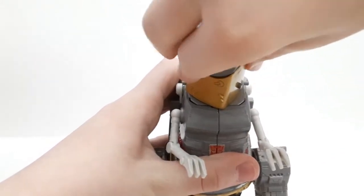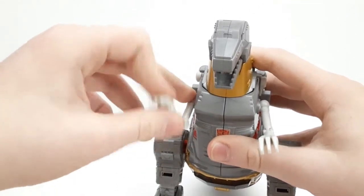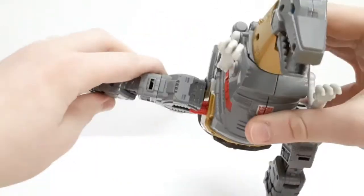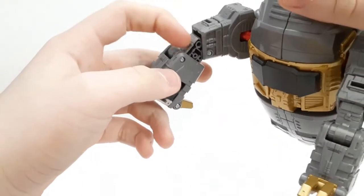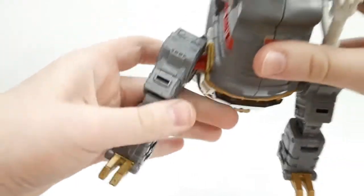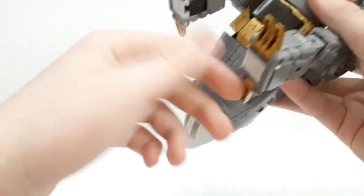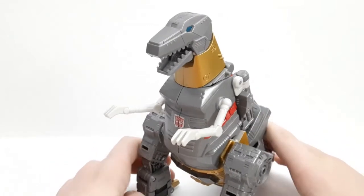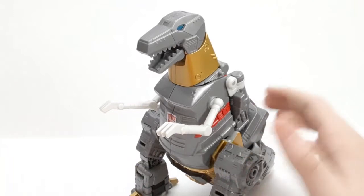He does have neck movement — you can do a full 20 degrees. His arms are on ball joints so they can move all the way around, and something rare: he does have elbows. His legs are on a nice ratchet, they can go out quite far, and his toes have articulation as well, along with his heels on both sides. They included the elbows and went all the way in, which is very, very good.